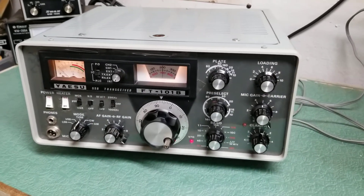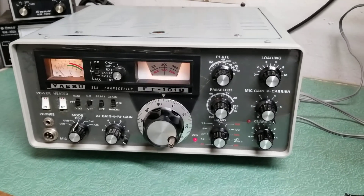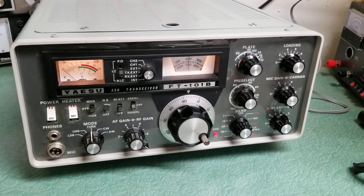Just a beautiful transceiver. I'll always love the looks of the Yaesu line — the Yaesu FT-101B HF transceiver.